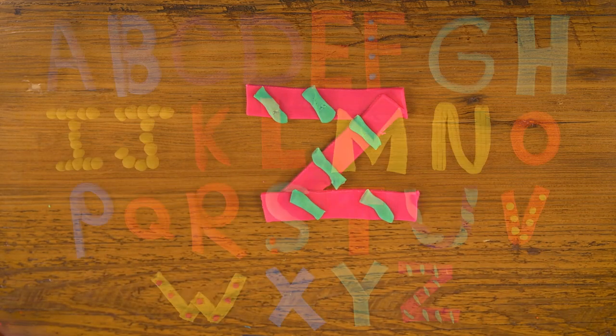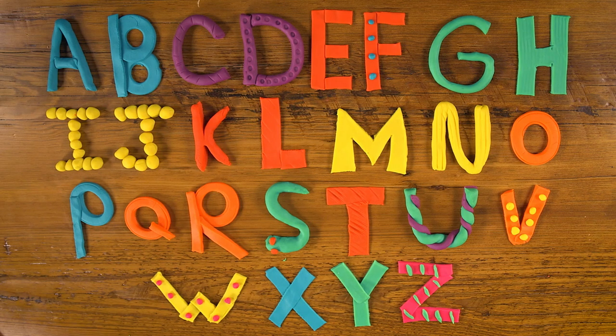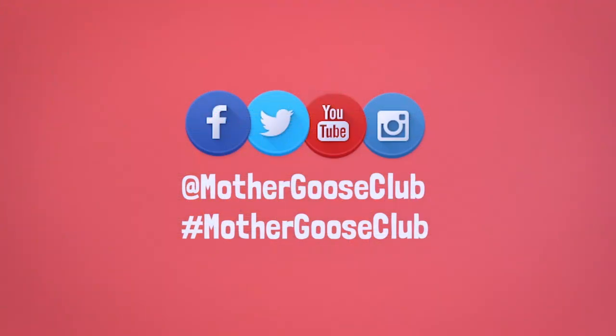And there we have it — that's our alphabet. Try making alphabet letters out of Play-Doh with your kids. Not only will they have fun, the hands-on activity will help them learn and remember their ABCs. Show me all the cool letters you make at home by hashtagging Mother Goose Club on social media.